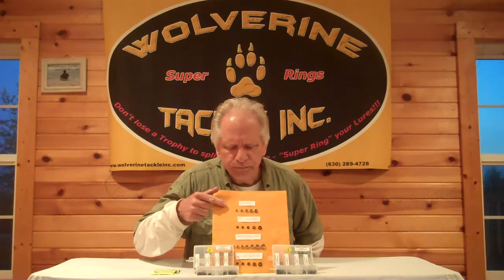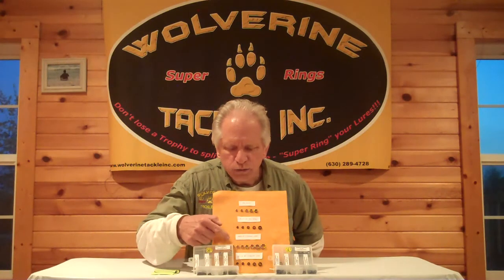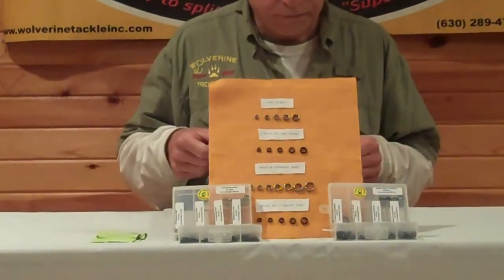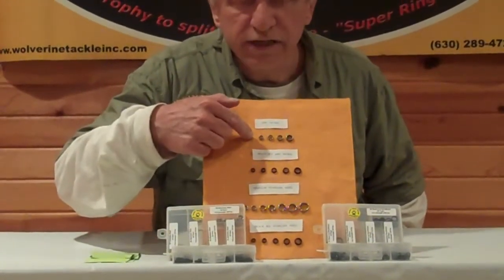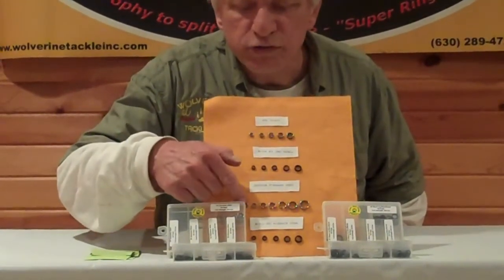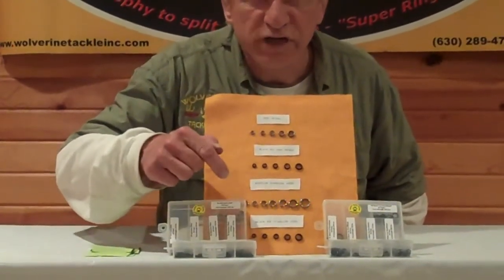We have four types of split rings: zinc nickel, black zinc nickel, stainless, and black stainless. Sizes range for the zinc nickel from 3 through 7, for the black zinc nickel 3 through 7, for the stainless 3 through 10, and for the black stainless 3 through 7.